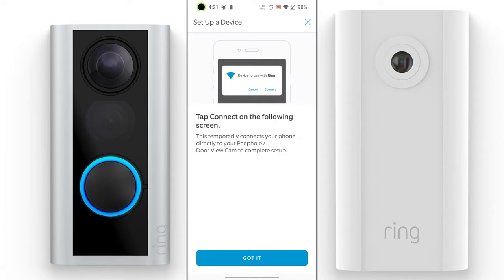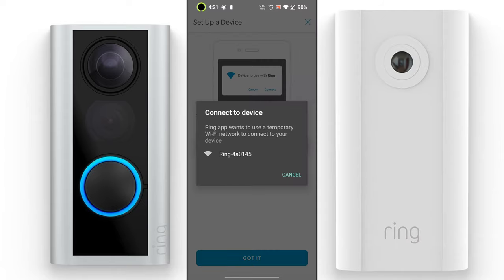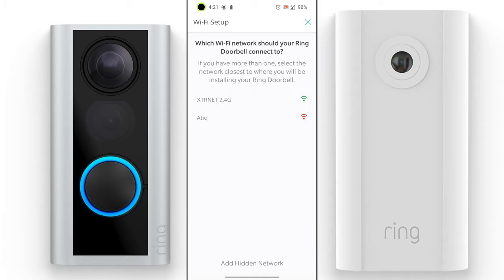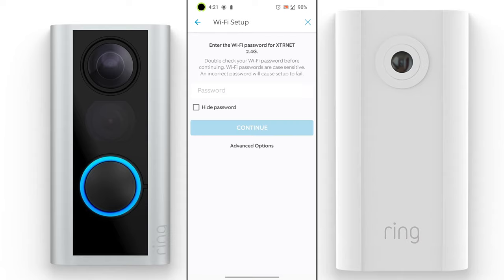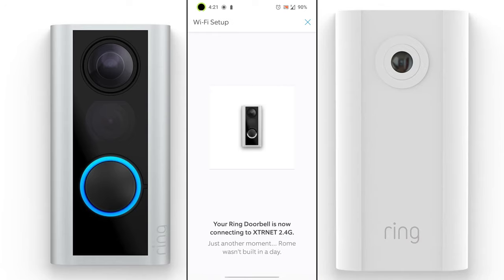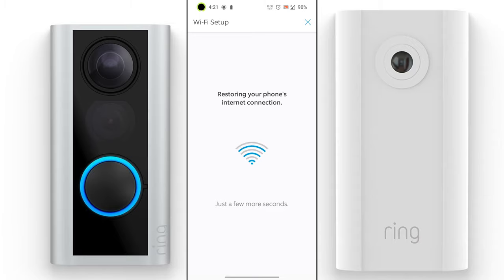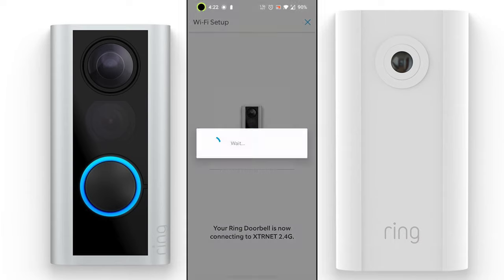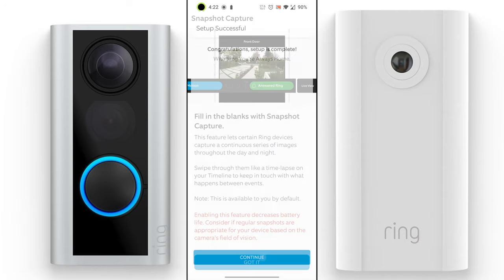Once your camera is ready, connect by first creating a hotspot — connect to Ring's hotspot, then connect to your Wi-Fi network, select your network, and enter your password. Once you enter your password, your Ring doorbell will connect to your network and restore your phone's internet connection. Wait until the installation is done before using your camera.